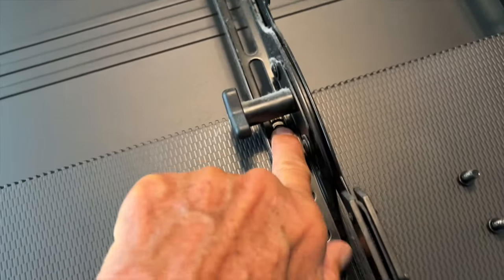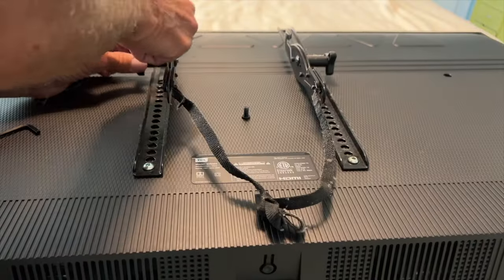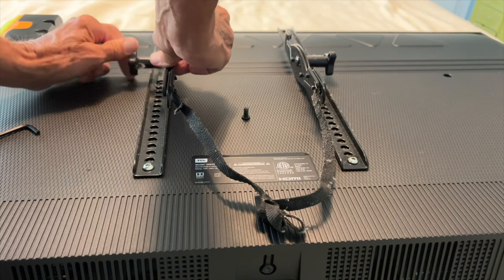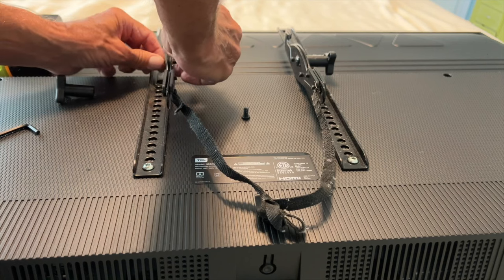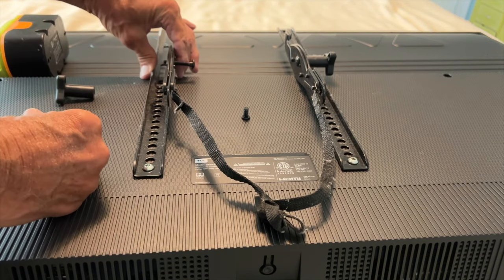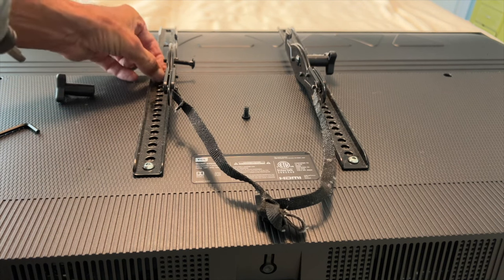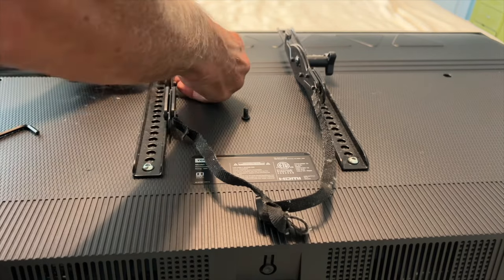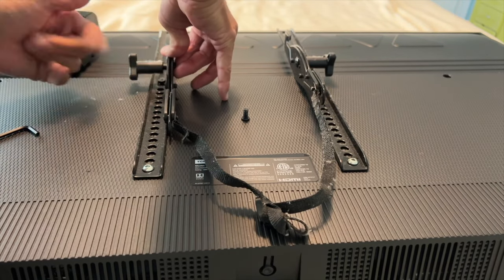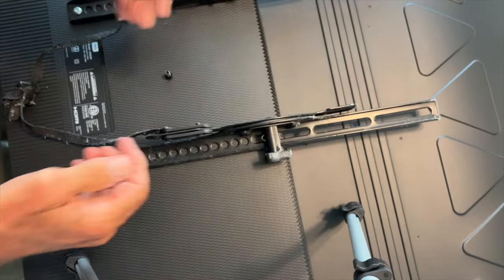Unfortunately, these little knobs are in the way for screwing it in, so we're going to have to remove them. To get those top screws in, I've got to unscrew those little knobs — they just come off. Just lefty-loosey, pull them off, slide the bolt a little ways out of the way, line up your hole, and then go ahead and stick your screw in. Now we've just got to get our screw in place and use our drill to lock it down, then reattach the knob just by spinning it on quickly. Once we get it on there, we can do the other side.